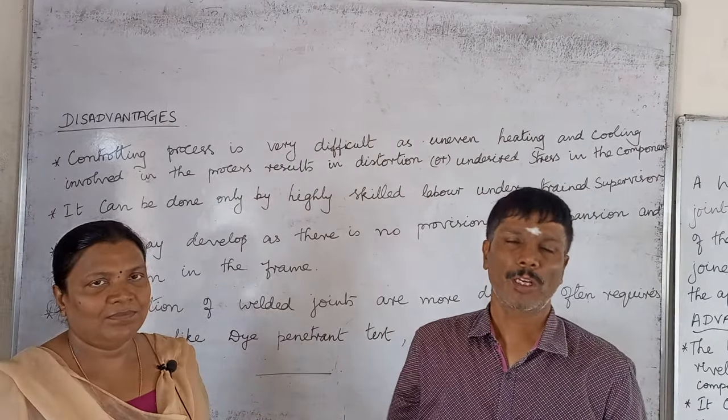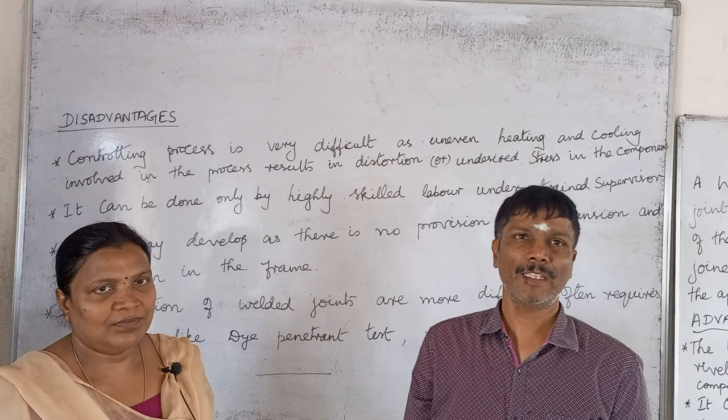Good morning. This is Rasmus from Government College. Today we want to talk about the disadvantages of welded joints.